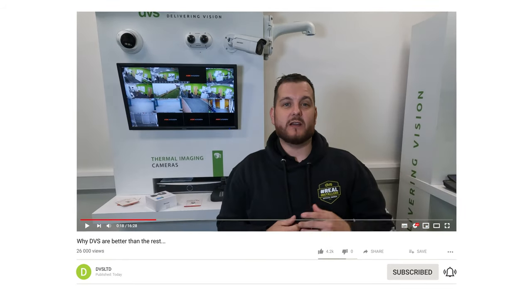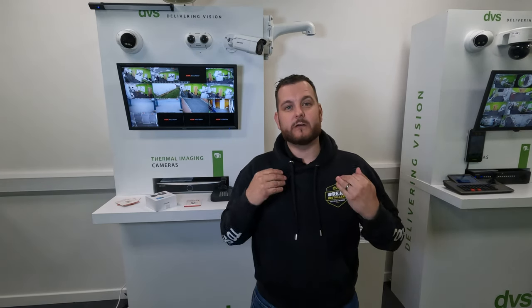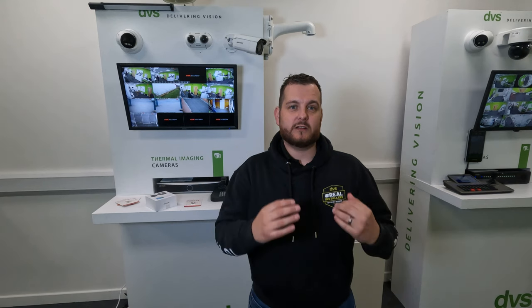But before you head anywhere, make sure you hit that like and subscribe button. Hit the subscribe button and you will be notified of our weekly content. It is good content - hopefully you will learn something. We try to always bring the latest technology to you guys so you can understand it and see what's available.